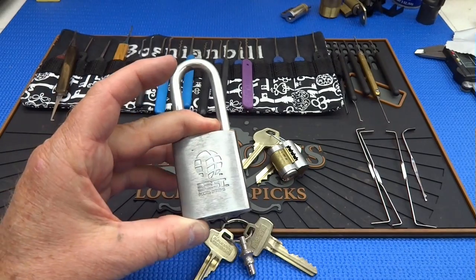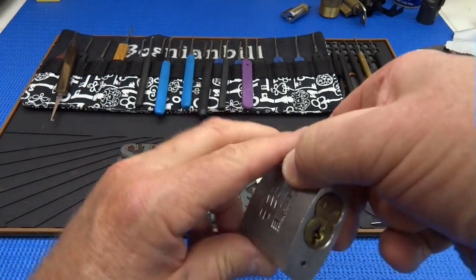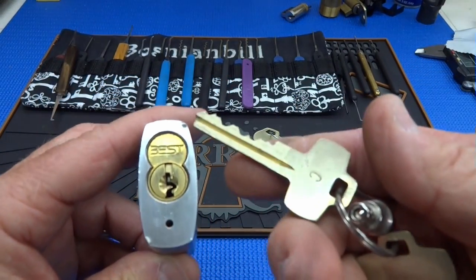Let's use this Best lock as an example. It's one of the few that I have where I have both keys for it. Whenever you look at a lock and you can see that the core probably comes out in some way, that's because it does.